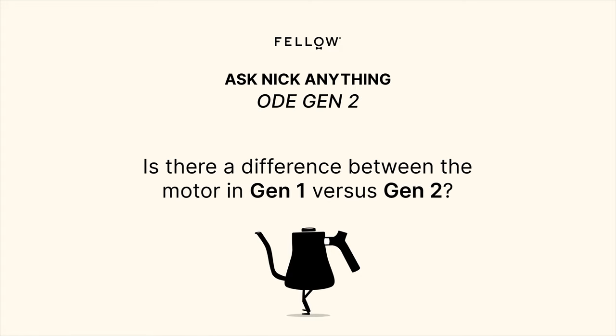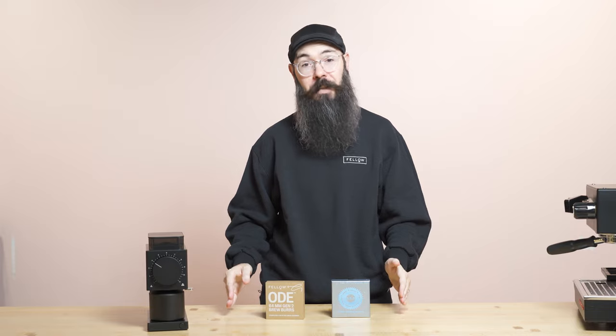Both the Gen1 and Gen2 ODEs have the same motor. I did go down a pretty deep rabbit hole about how to give the motor more torque, but in the end it just wasn't worth it for the customer — the price was going to go crazy, the burrs I designed wouldn't be backward compatible, and it just wasn't going to work. So we decided to keep the motor exactly the same between Gen1 and Gen2.